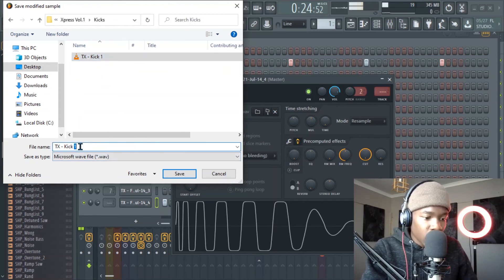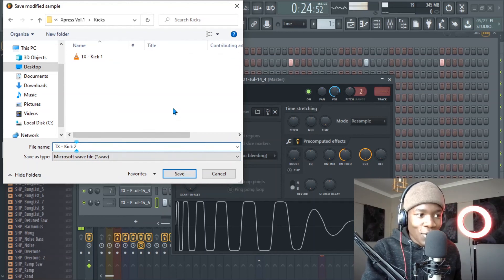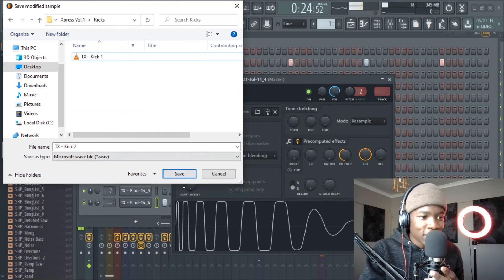I'll save it as TX Kick Two for now. When I'm done with my drum kits I give them names — I don't like kick one, kick two. I want to give them names, these are my babies. Let me save it — boom. Thanks for watching guys, hope you enjoyed and learned something. If you enjoy my content hit the like and subscribe and comment. Peace.